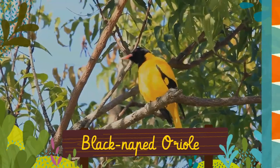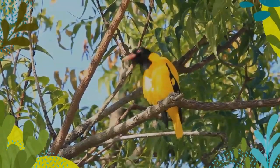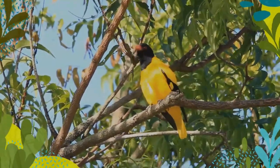The black-naped oriole is a passerine bird in the oriole family that is found in many parts of Asia. There are several distinctive populations within the wide distribution range of this species.